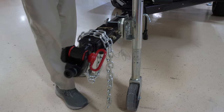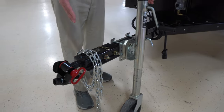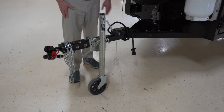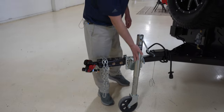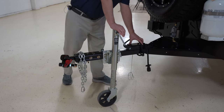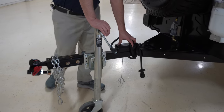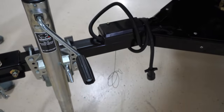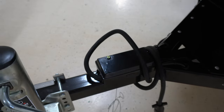You'll notice that this sticks out further than most tongues on trailers — that is to give you that room to move. This actually folds up and out of the way. You have an integrated trailer braking system on this unit. It has its own battery that's actually made by a company called Hopkins. Super high quality.